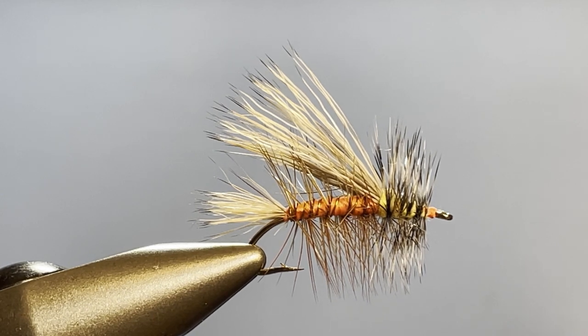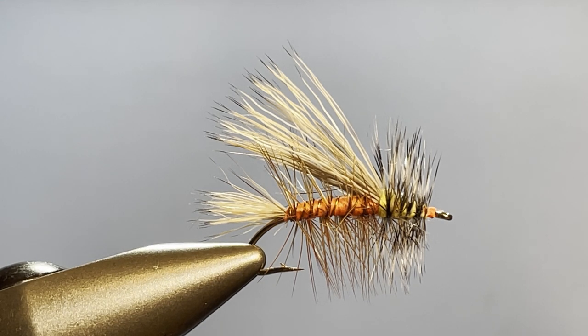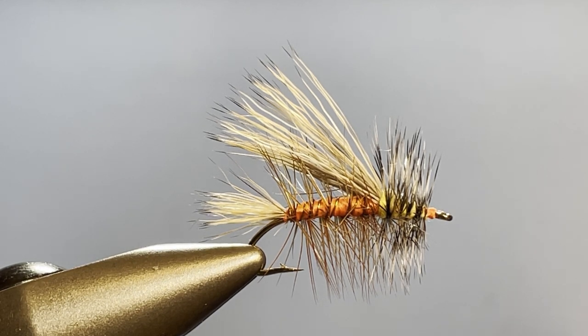Hi everybody, welcome once again to Shorty on the Fly. Today we will be tackling a stimulator. Don't get nervous — I understand this is one that scares a lot of people away, but if you've been with me from the beginning, you know every technique we're going to use and you're going to be able to execute this just fine. We have a few little goodies that'll make it a little easier on you. I hope you enjoy it, so let's go ahead and get started.